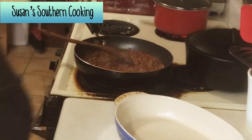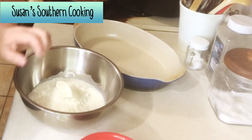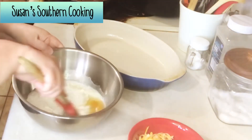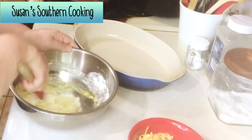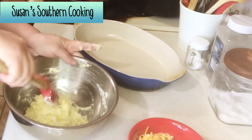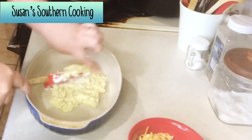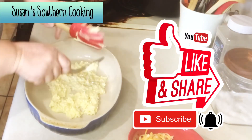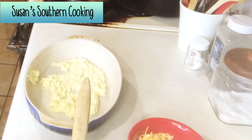Now I'm going to get everything else ready. I sprayed my dish — it calls for an 8 by 8 by 2. I just used this baking dish; it's not 8 inches wide, it's a little longer, but it worked out fine. You want to mix your baking mix, your egg, and your milk, and put half of it into the bottom of your baking dish. The dough is very sticky so you'll just have to kind of work with it as you spread it out on the bottom of your dish.